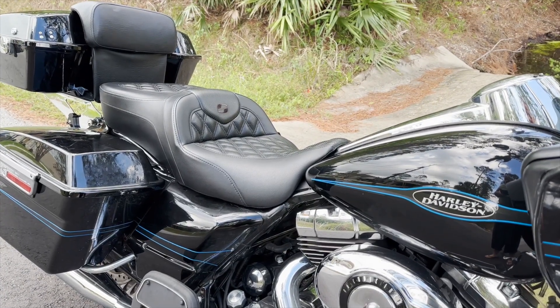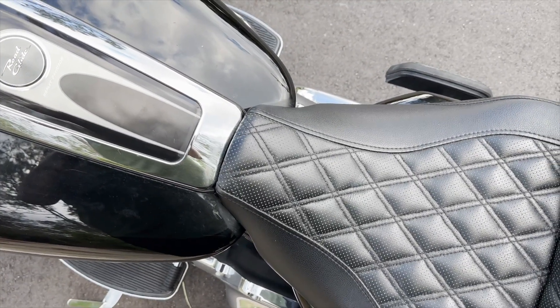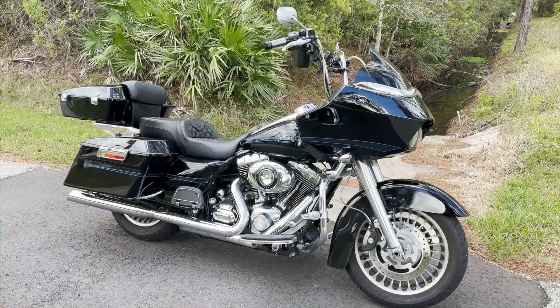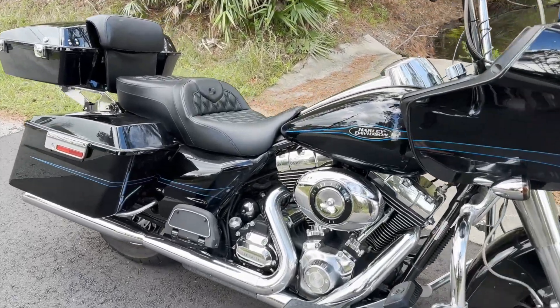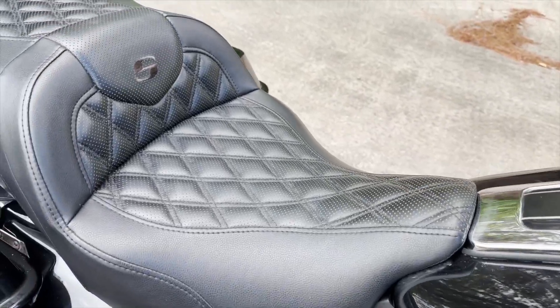The front of the saddle is a little bit slimmer, so when you sit on it you're going to see more of your tank — if you have any scratches, they may be visible. Keep in mind that you have all the accessories available. If you have a tour pack, you could get the setup that matches the saddle. You also have a backrest option available. I got to tell you, so far I like it.